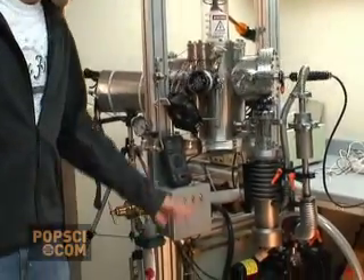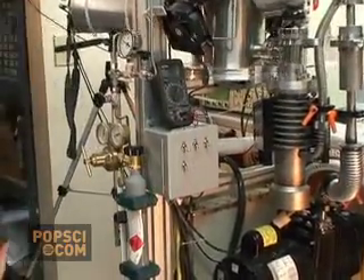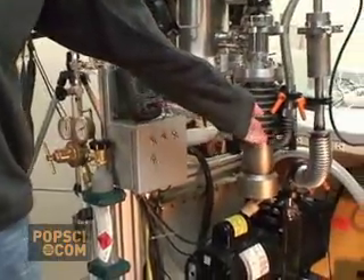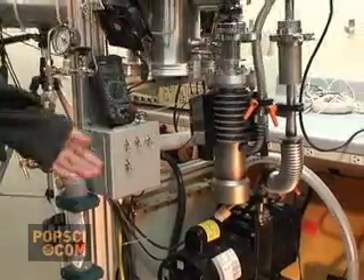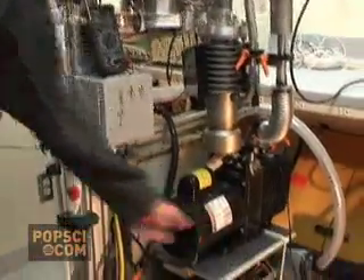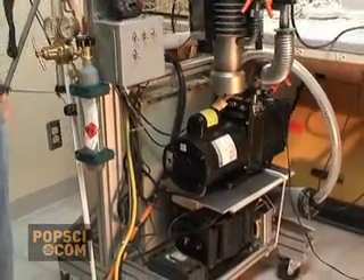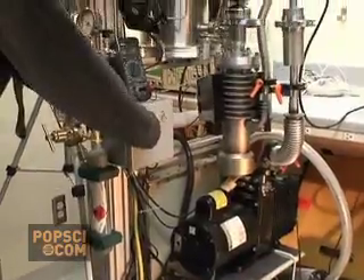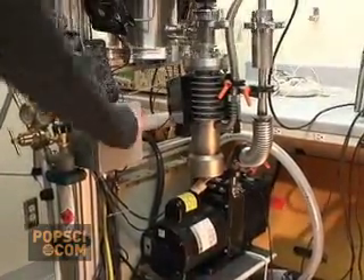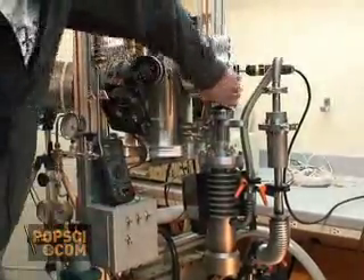This is how I run my fusion reactor. First, I'm going to be turning on the vacuum pumps. This diffusion pump works on oil jets and vapor, so it's going to have to heat up for a while. And this two-stage pump has to run for quite a while to get down to the required pressure. So I'll turn these on and open the throttle valve to the chamber.